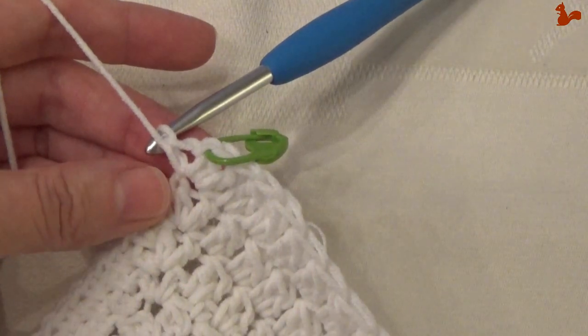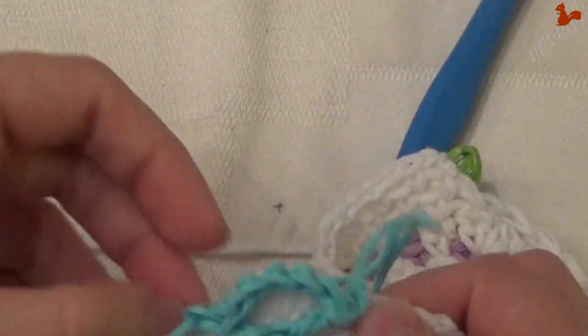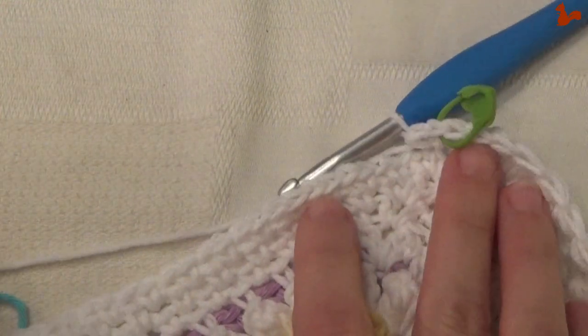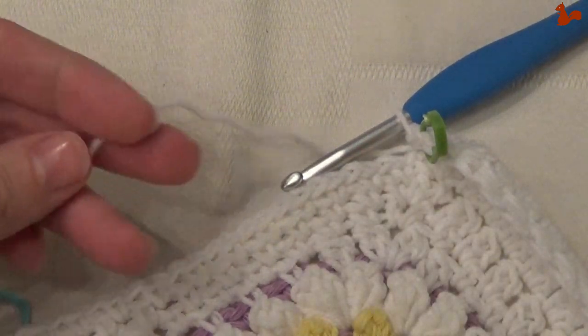This is exactly the same as the corner we started with. On your next edge you're going to have this flower again. Go all the way around and then close on your first stitch with a slip stitch. Then leave your white yarn attached.